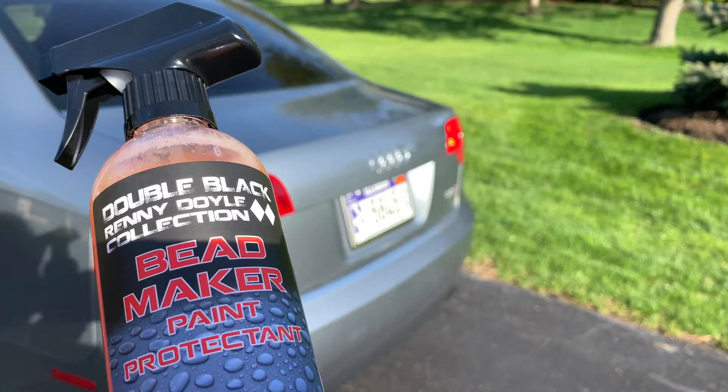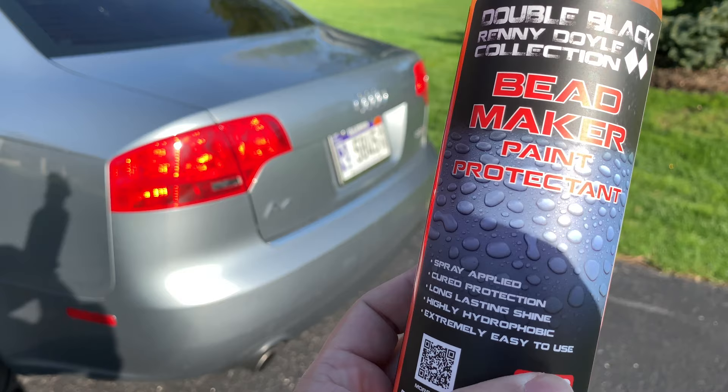Now of course on camera it's always a little tough to demonstrate that and really see it in the video, but what I wanted to do here is try to take an extreme case.